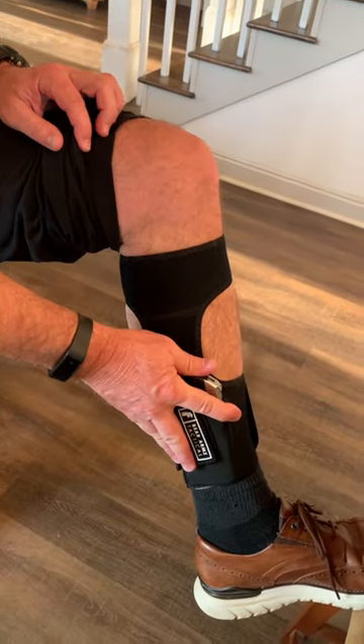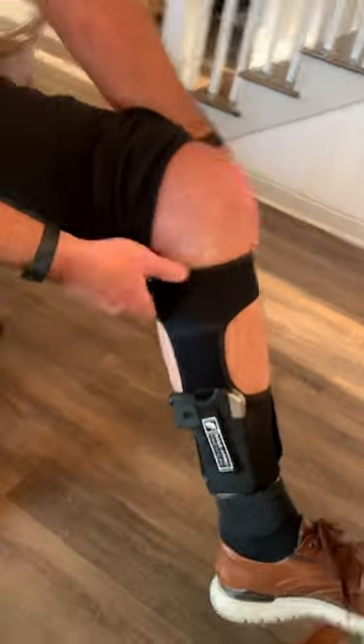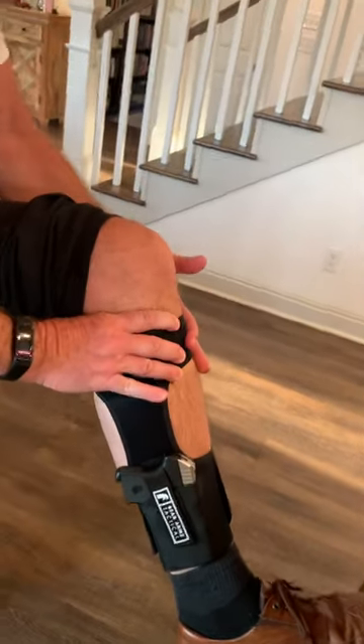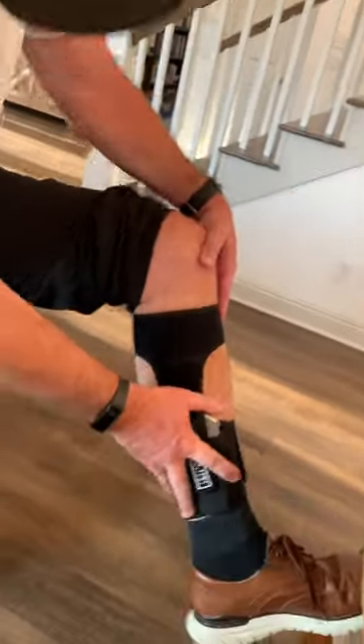The weapon in here is extremely secure. This thing right here that looks like a garter belt shows that the Batman Hillbillies is kind of sexy. It really stays well on your leg. It's very secure, the weapon's secure. Guys, that's a good one.